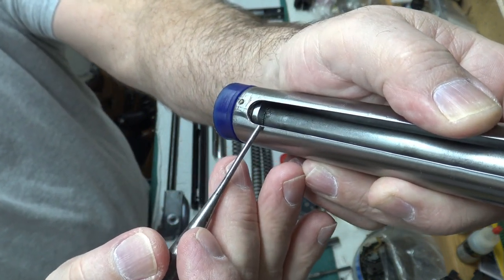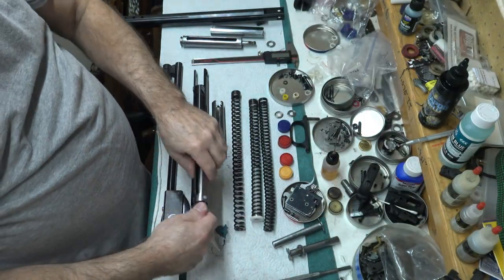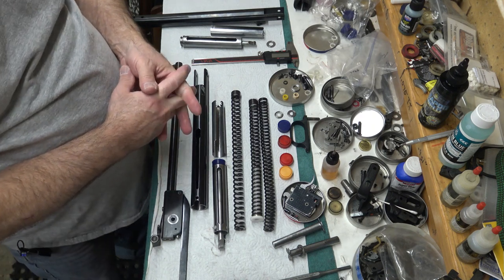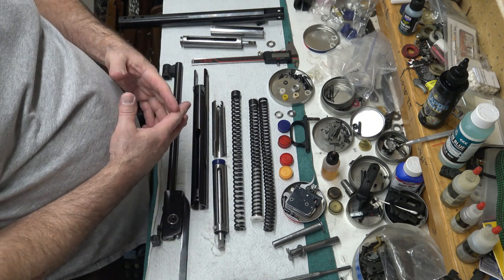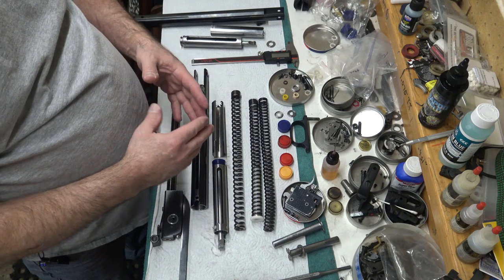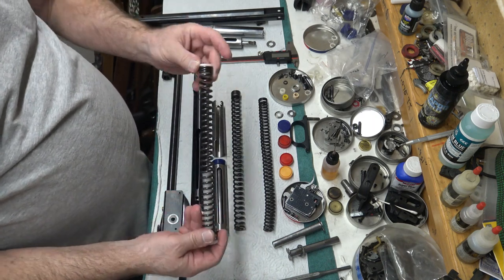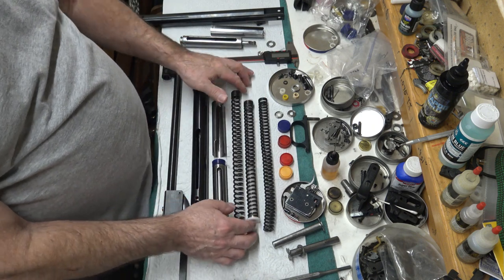I show you this because some of you guys work on your guns and you know about those splines from working on vintage Weihrauchs - but it's not so much what you know, it's what you remember to do during the build. It's very easy to think 'geez, I forgot all about that.' Whatever you did in your gun, you may want to think back - it would be a shame to go through all this trouble and have your top hat getting chewed up. Food for thought.